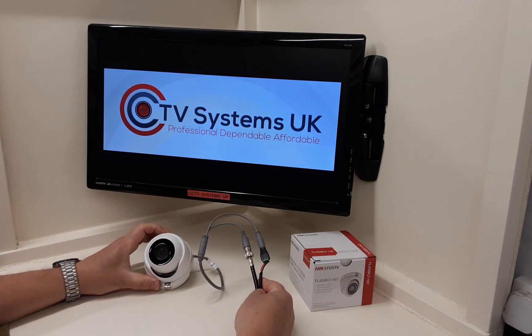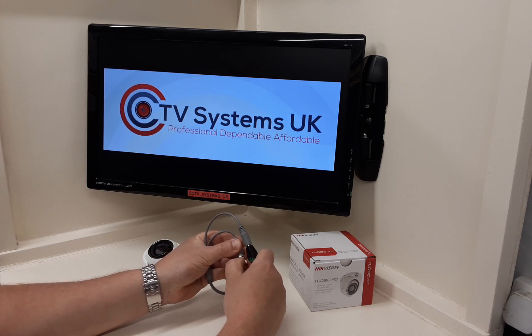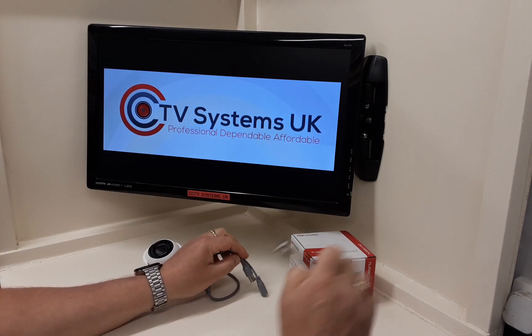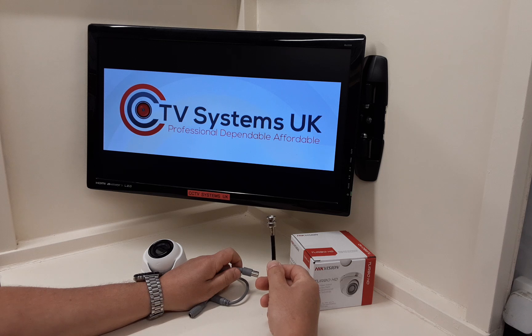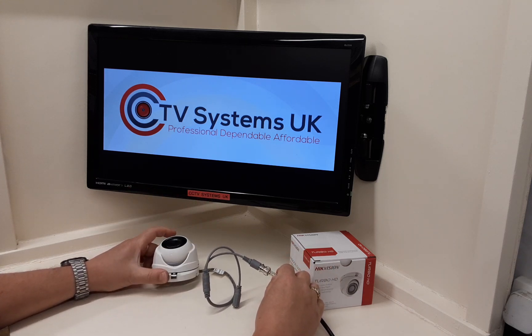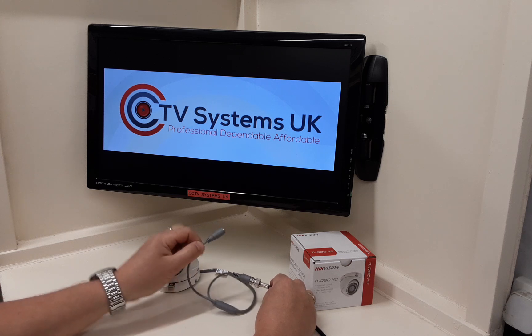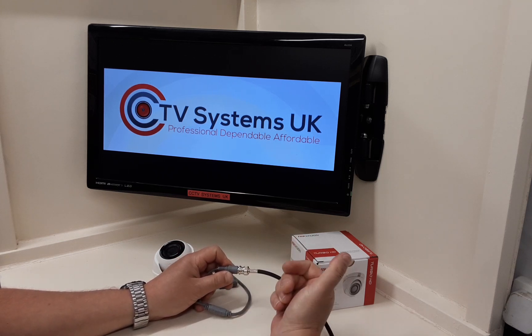This camera, even though it's POC, will work down your standard RG59 cable. But if you've got a POC DVR — the new Hikvision ones — the power comes directly out of the back of the DVR and down a single piece of RG59, so video and power both go down the same cable: power on the way up, video on the way down. As soon as you connect it, assuming it's connected to your DVR, there are no extra settings to change — it senses the voltage. Don't do anything silly like cut off the DC female connector.